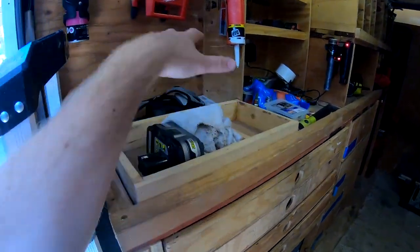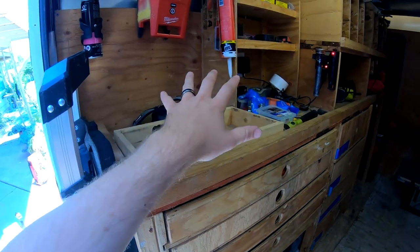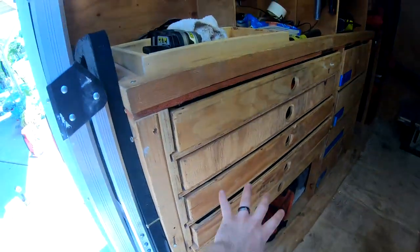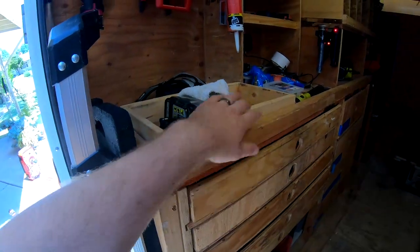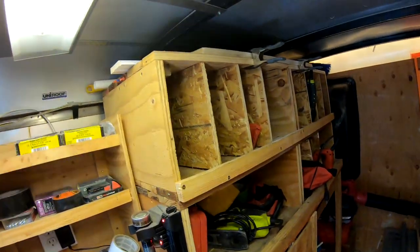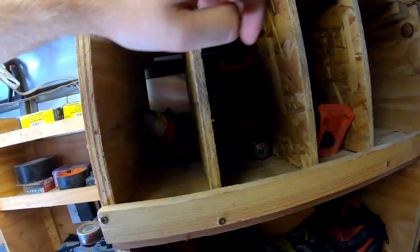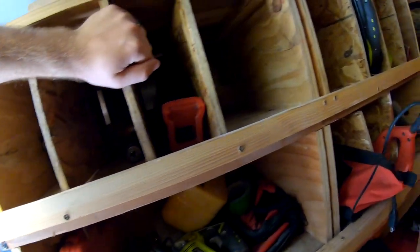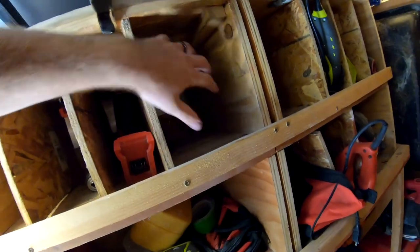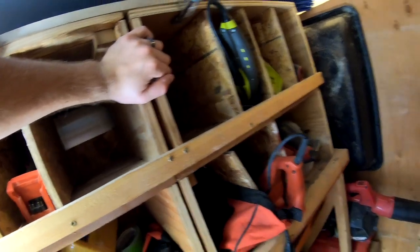This is still kind of a work in progress. I've been working on the other side today and will be working on this side later. These are all my cubbies for all of my tools — this would be my Milwaukee impact drivers, drills, things like that, hacksaw. These spots are empty right now because those tools are out. This is where my sander would go and things like that.